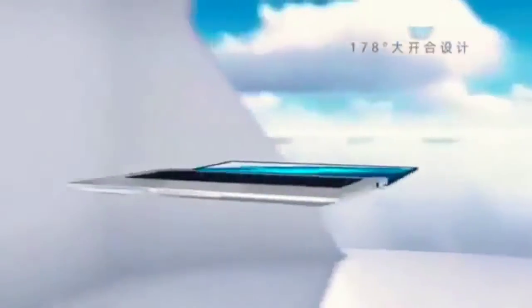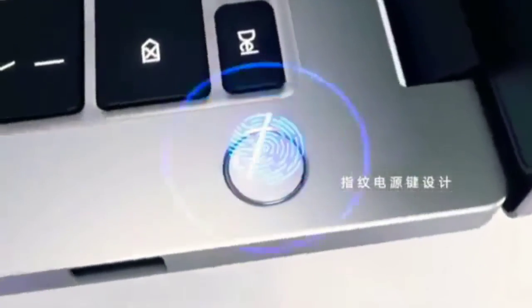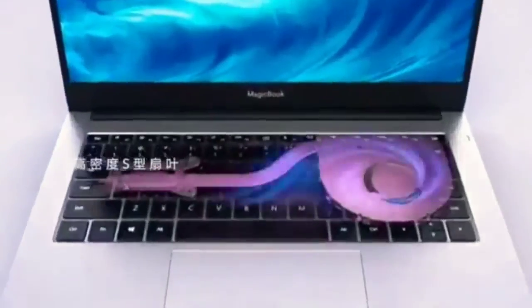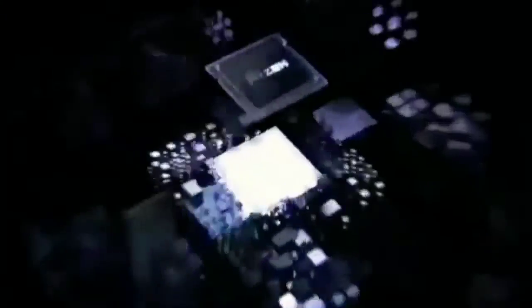You can get a fast charger of 65 watts. In 2 hours, your laptop is fully charged. If you use the headphone sensor, you can launch a charger. If you look at the number of the charger, you can charge the charger.